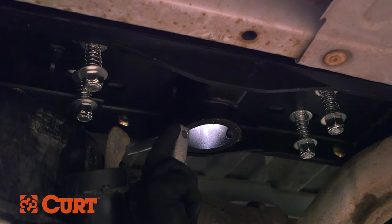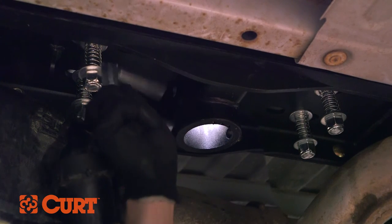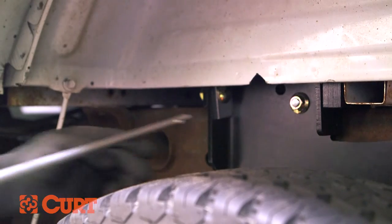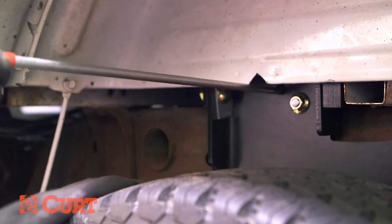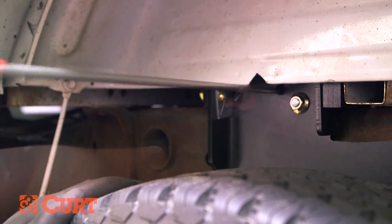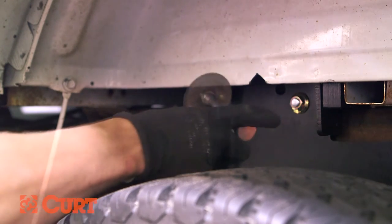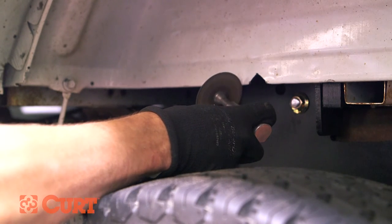Next, insert the cast lock pin into the ball cylinder with the hole located on top. Then insert the handle rod. On some trucks, you may need to create more clearance by bending the metal flange with a wrench or cutting a notch. In this instance, we will be enlarging the previously cut notch.